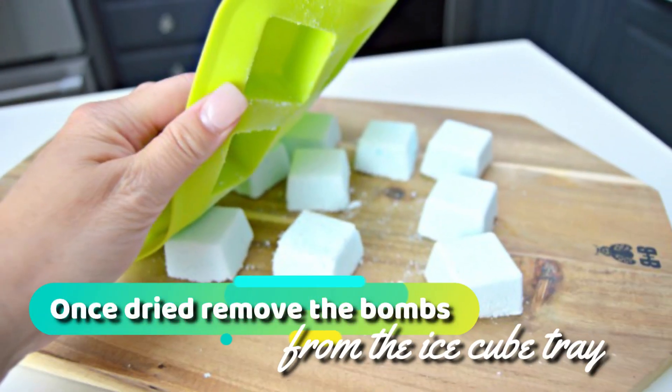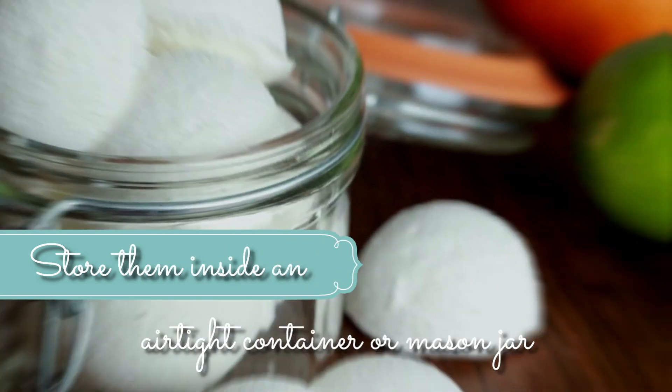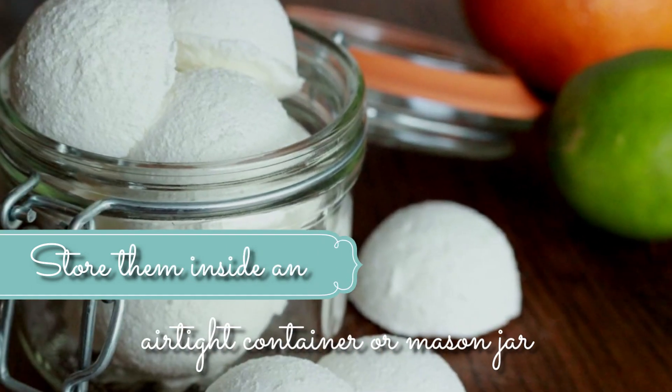Once dried, remove the bombs from the ice cube tray and store them inside an airtight container or mason jar to prevent moisture from entering.